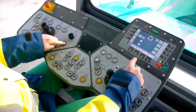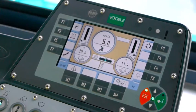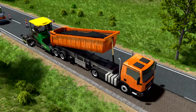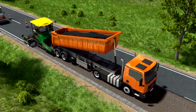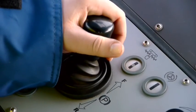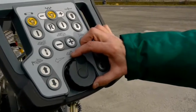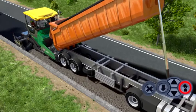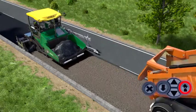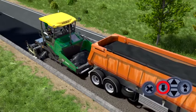Using the new Auto Set Plus function, the paver operator can save a current configuration and call it up again later on. As soon as the screed is floating, the tamper, pressure bar, conveyors, and augers start working automatically because they are linked to the joystick for traction. After a few minor corrections, the screed is perfectly set up. Once the feed lorry has been unloaded, the driver receives the signal to drive off. Switch the signal light again and the next feed lorry driver can back up into position.